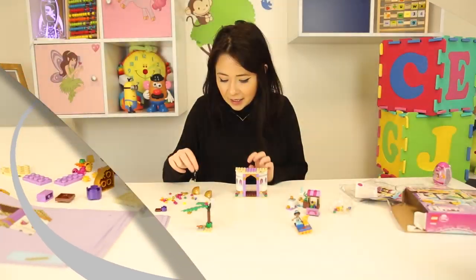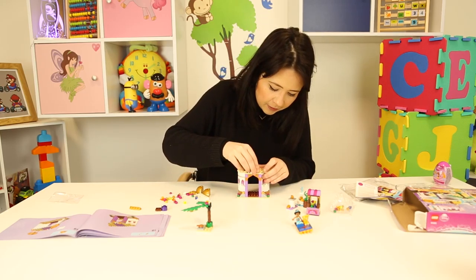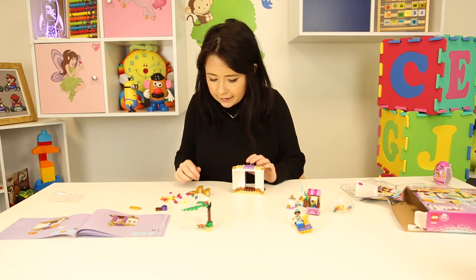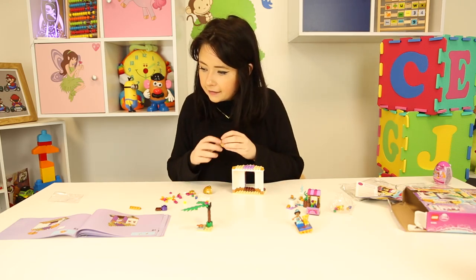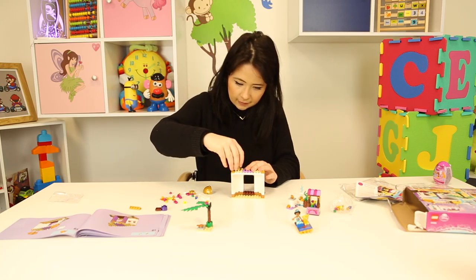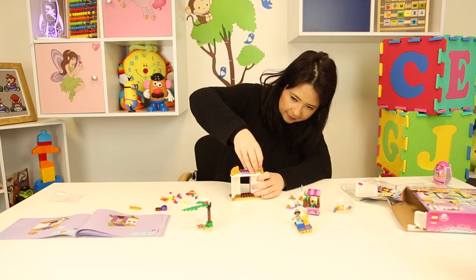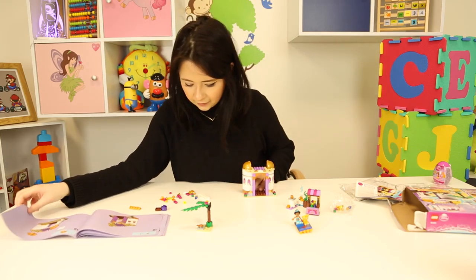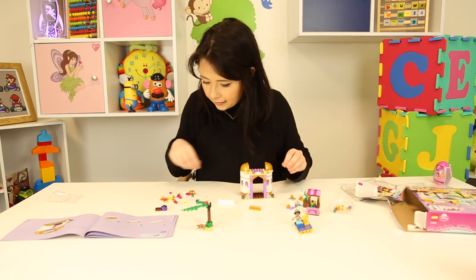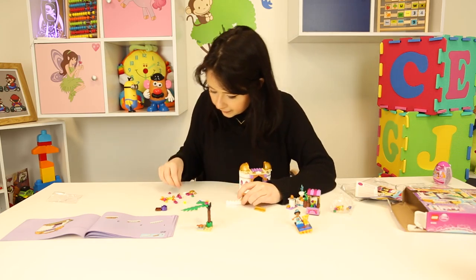Okay guys, we're nearly finished our palace. I'm just finishing off the roof. I need a little white bit there and two little gold bits that go here too. Now I need to turn it around completely and I need two big gold bits — they're going on the side. It looks like the front of the palace coming together nicely. I need another gold bit, a white bit, and I actually need two gold ones.